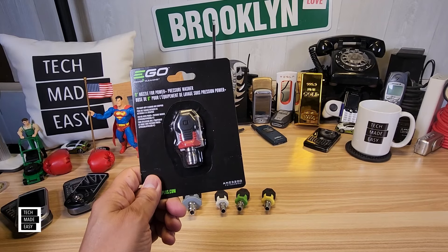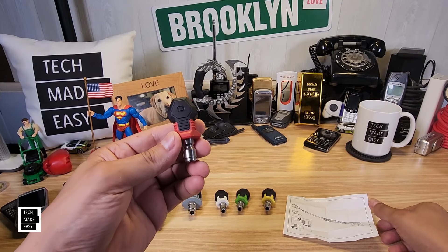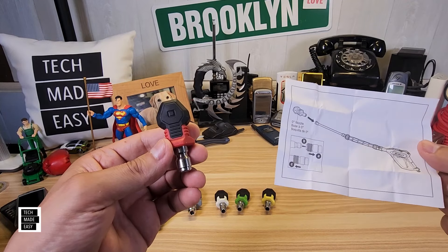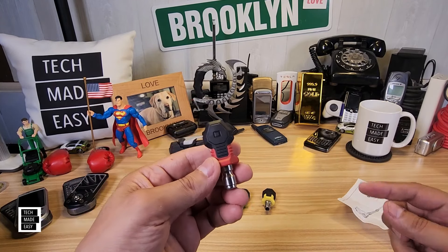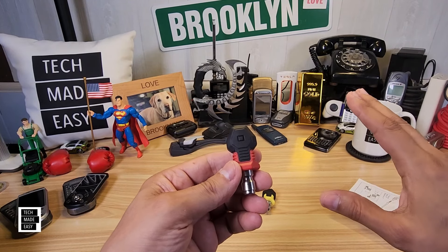Let's go ahead and get this unpackaged. And here it is. It even comes with some instructions on how to put it on the lance. You do want to make sure these are locked in really well, because if not, they actually shoot off. I've seen that happen. I've done it.